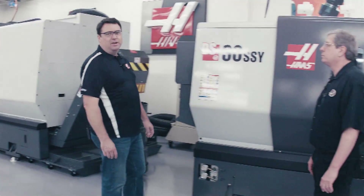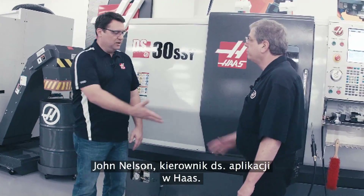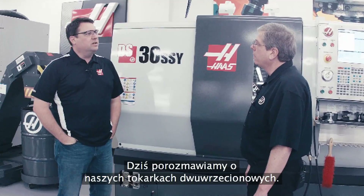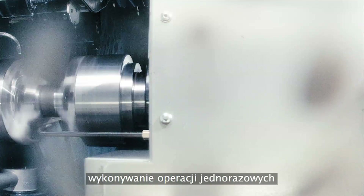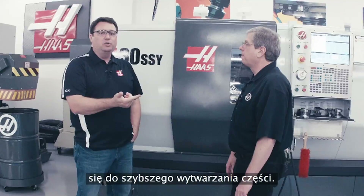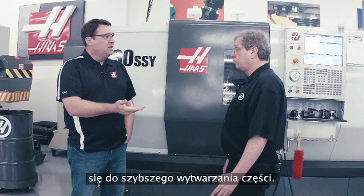Hello, I'm Scott Gassich with Haas Automation, and joining me today is John Nelson, Director of Applications with Haas. Today we want to talk to people about our dual spindle lathes. Dual spindle lathes help you increase your productivity, allowing you to do one-and-done operations, reduce your setups, and ultimately help you make parts faster.